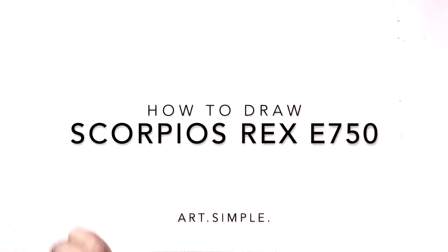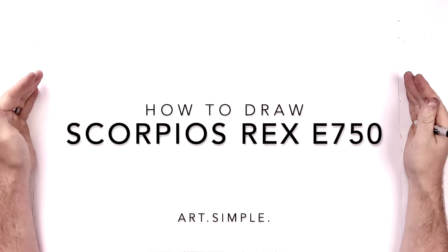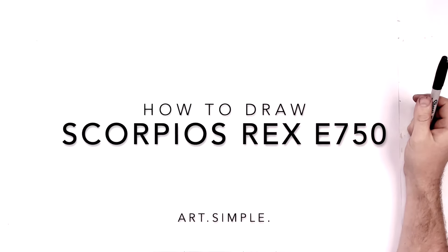Ow! That was too hard. Hey everybody, welcome back to another drawing tutorial. So today we are going to be drawing a dinosaur, Scorpius Rex. I really hurt my wrist.